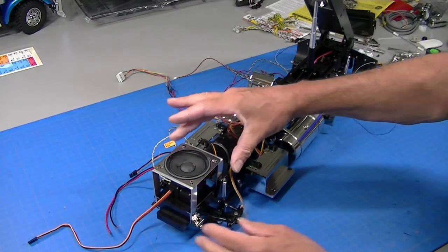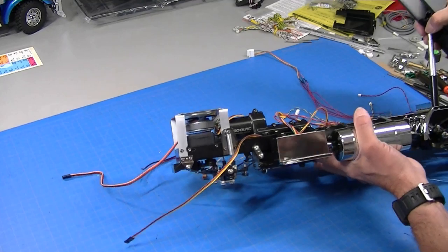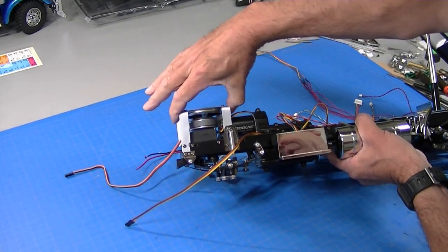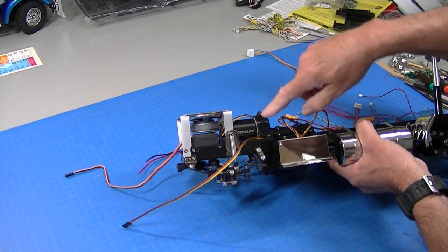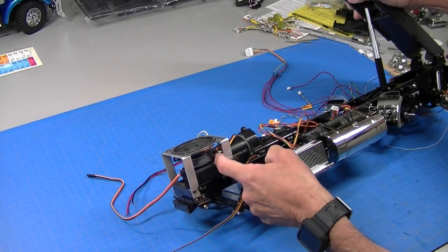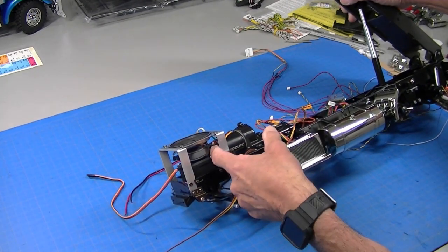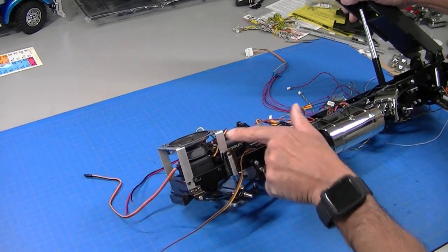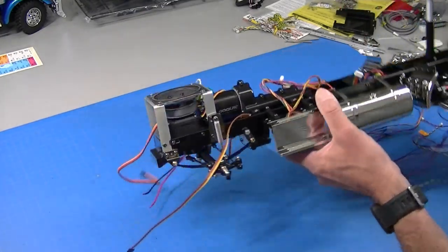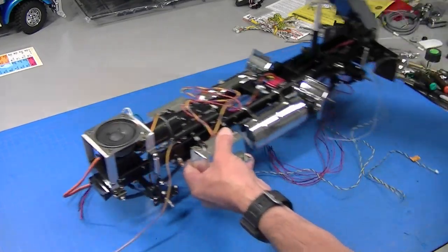So this is what the finished speaker will look like on the brackets. You can see it's a nice tight fit against the servos but it's not touching. It will not fit with a stock can motor — you have to use a motor that has an open end bell. So that's kind of what it looks like when it's all done. It tucks in there very nicely.